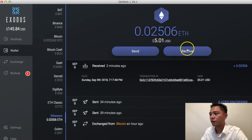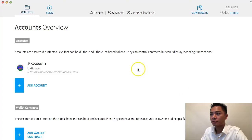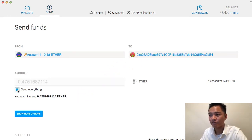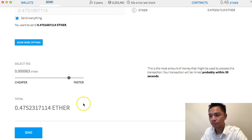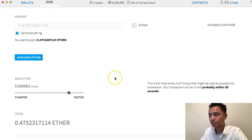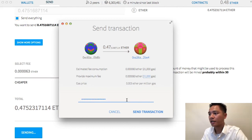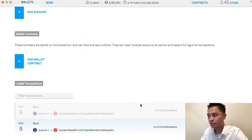Now that it's confirmed, I'm going to click receive and then send the rest by copying and pasting the address. I'll go back to my Ether wallet and click send, copy and paste my address, click send everything, keep these settings the same, and click send. I'll need my password from my password manager to actually send the transaction, so I'll copy and paste that and send. Scrolling all the way down, it says it's pending.